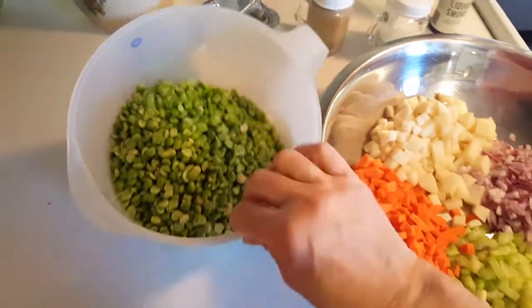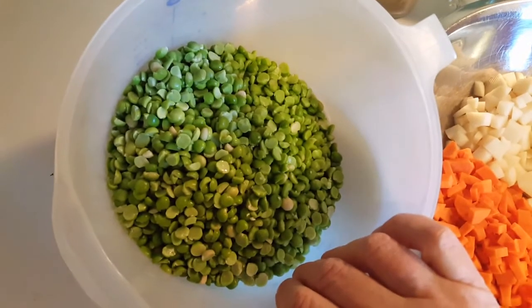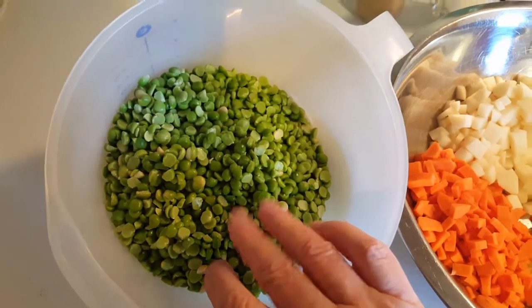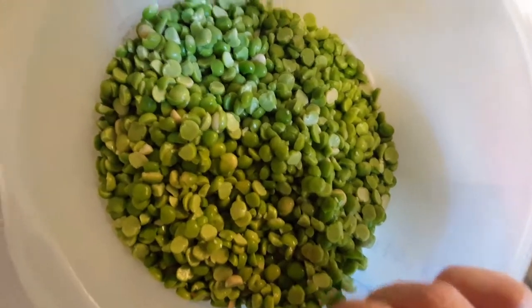Our dried split peas have soaked for about three hours. Look at the nice beautiful color on them. I just love the way soaking them softens them up a bit and gives them such a beautiful color.